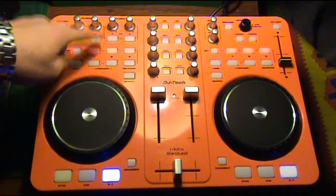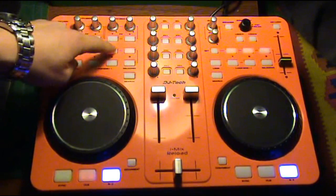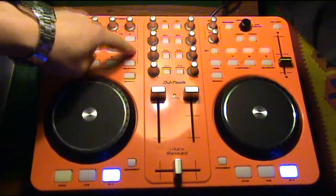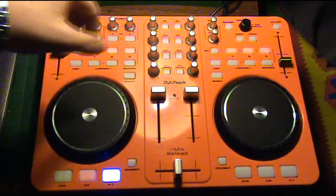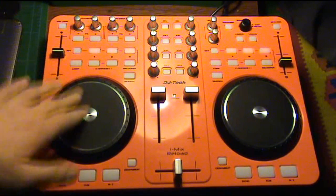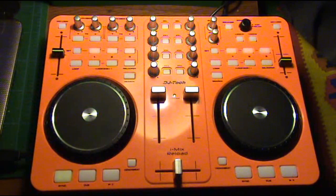Let's play some music again. Here we go, here we have it. So we've got three cue points on deck A and three cue points on deck B.